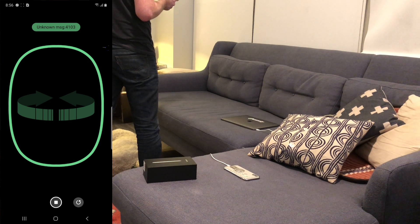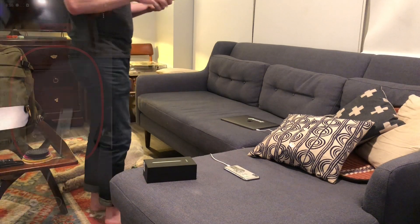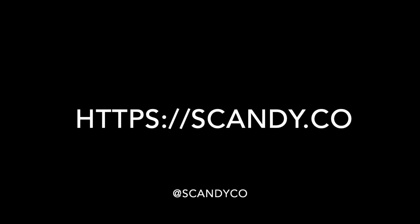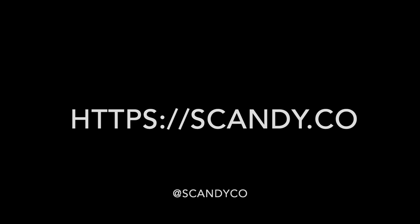Error 4103 — that doesn't seem good. Well, that's all for the beginning of this video review. We'll have some head-to-head scans with Scandi Pro soon — hope you check that out.